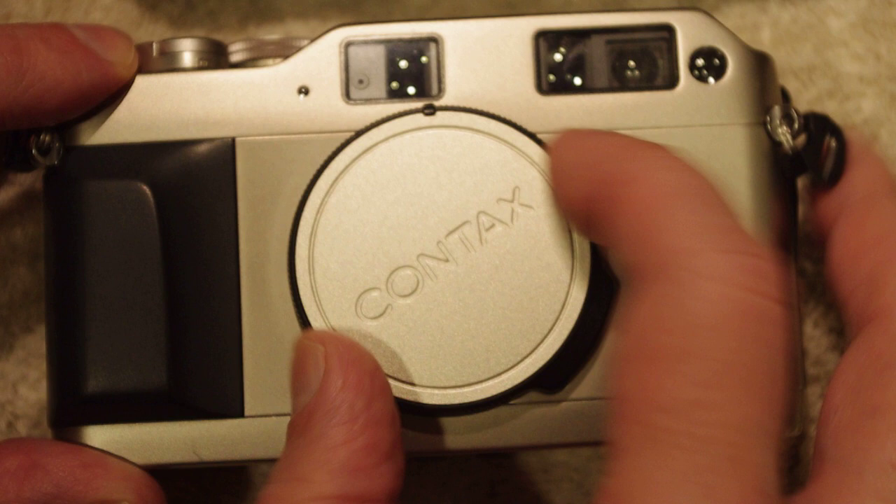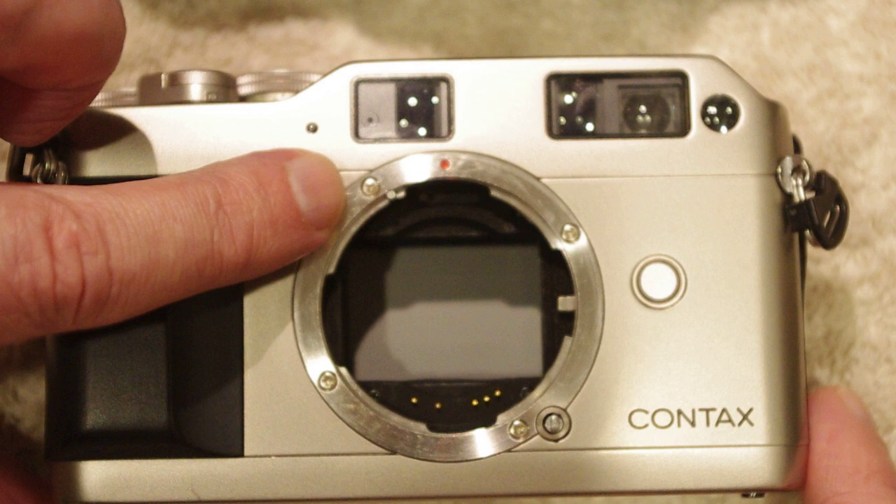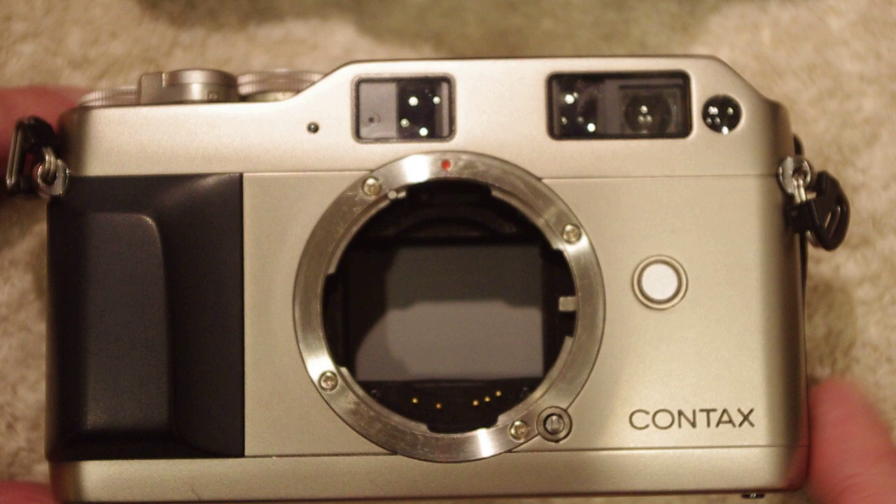First of all, let's take the body cap off. This is a G1 body, and as you can see the G1 has a little red dot here on the G1 body lens flange, and you use that to align with the lens.